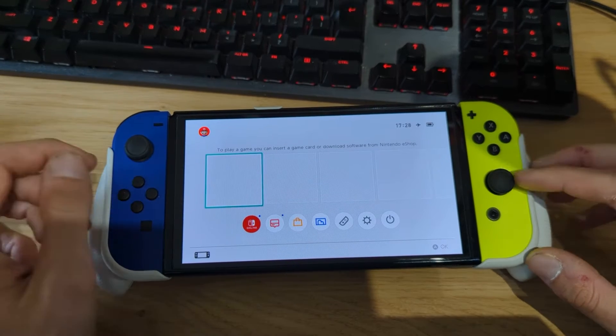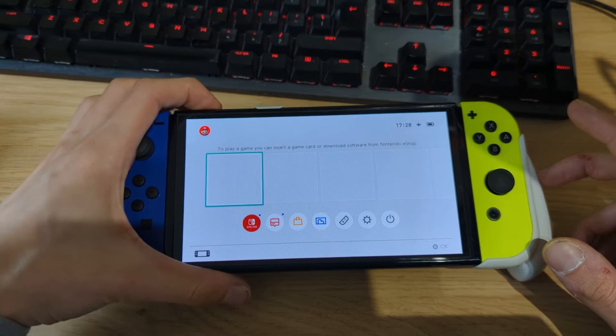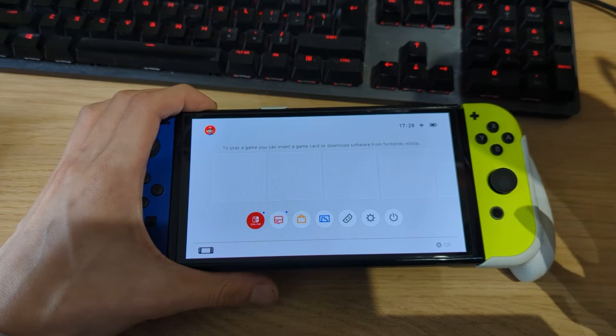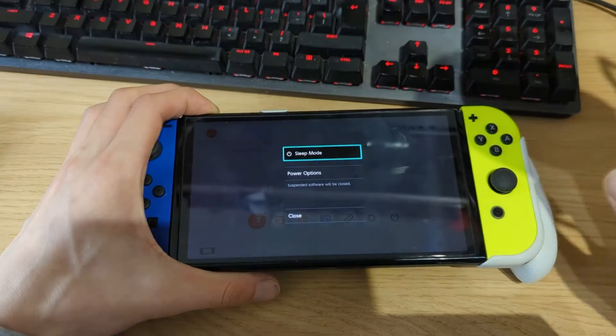We need to install a homebrew application called Mission Control. The version currently available in the homebrew app store is not updated yet for firmware version 18.0, so we have to do this the old-fashioned way through our PC.